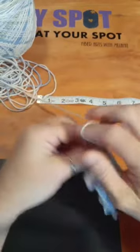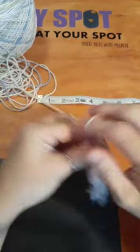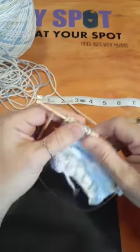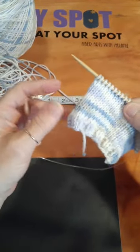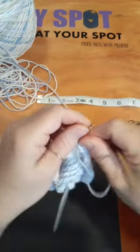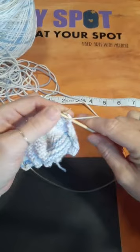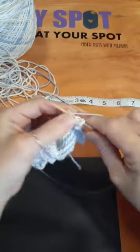Knitting and crocheting teach you patience, discipline, and if you're making your own patterns, math. They've actually proven that knitting and crocheting cause more brain activity than not crafting. I believe one study said it was the only activity where you actually use both sides of your brain — but don't quote me on that.